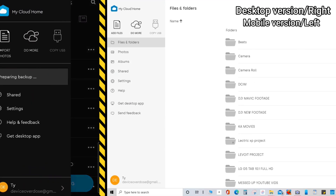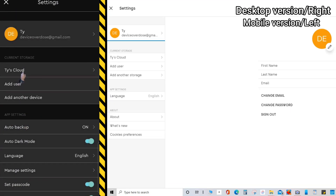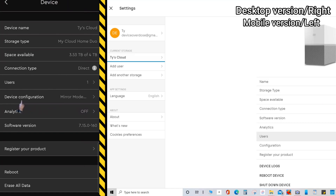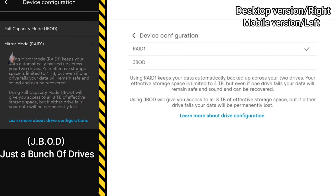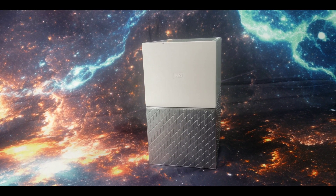Let's open both the mobile and the PC version of the app to look at the two configuration modes. Click settings, click onto your device name, scroll down until you find device configuration. By default, mirror mode is already configured, but if you would like to use all 8TB, I would suggest using the full capacity mode labeled JBOD.